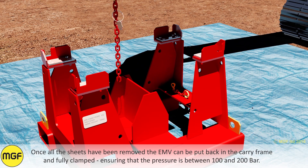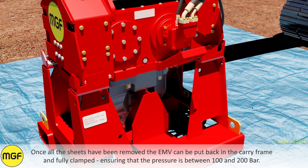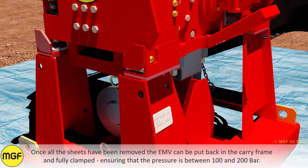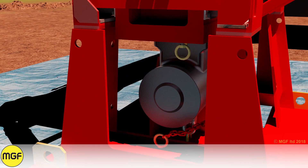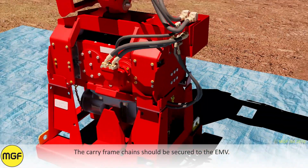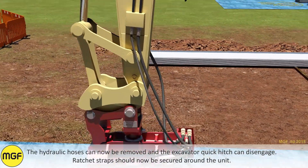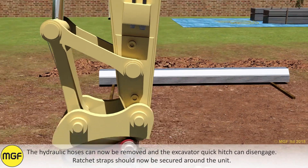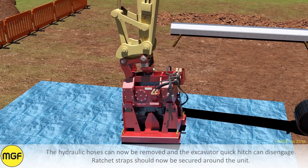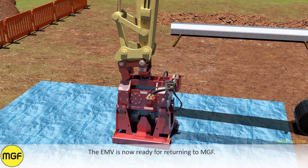Once all the sheets have been removed, the EMV can be put back in the carry frame and fully clamped, ensuring that the pressure is between 100 and 200 bar. The carry frame chains should be secured to the EMV. The hydraulic hoses can now be removed and the excavator quick hitch can disengage. Ratchet straps should now be secured around the unit. The EMV is now ready for returning to MGF.